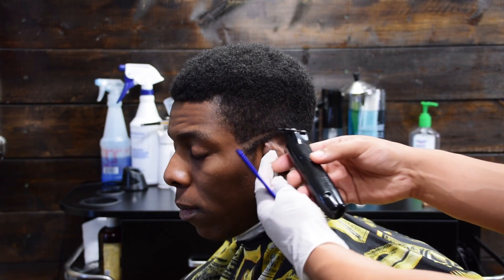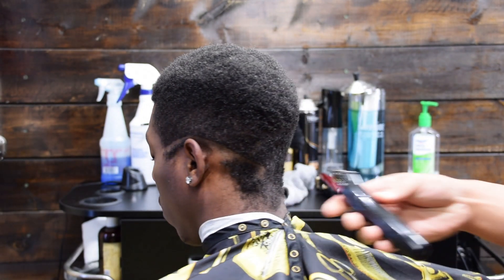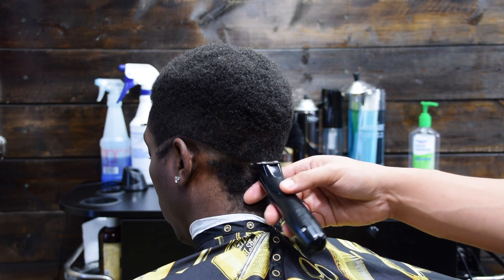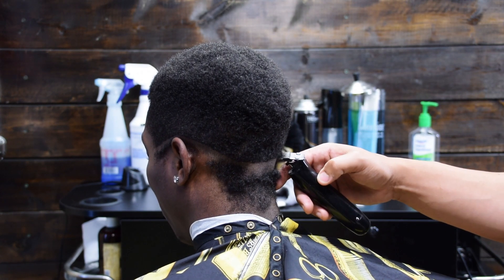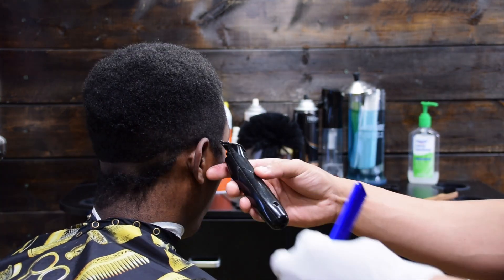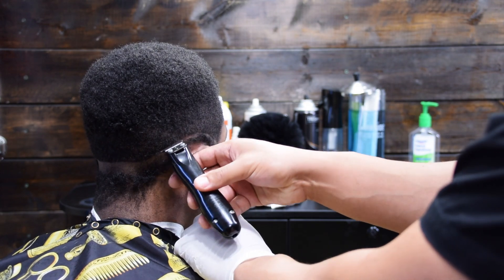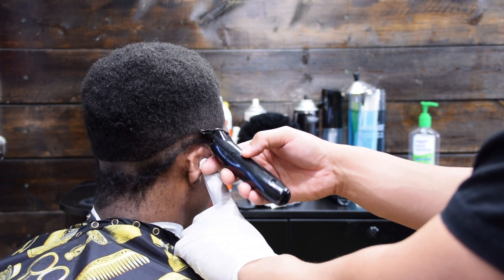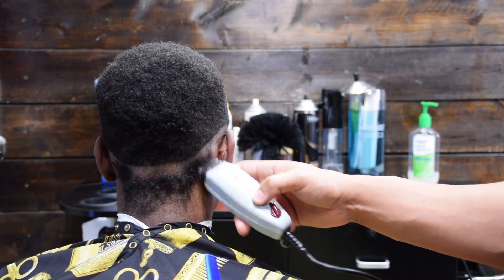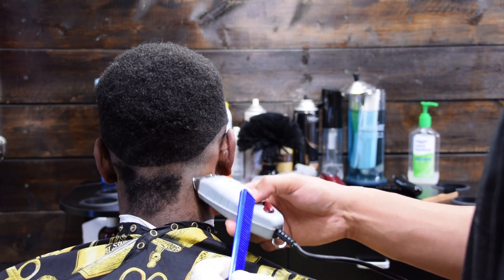Now I'm getting ready to put in my initial ball guideline, and I'm going to do this all the way around the head. You don't have to put your line in like this, but to me it just makes for a smoother workspace. When you're putting this line in, you don't want to dig with the trimmers — you just want to lightly tap at the line that you're trying to make. You don't want to create a hard line because that'll just be extra time you have to spend to get it out.